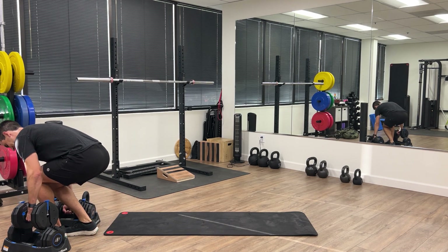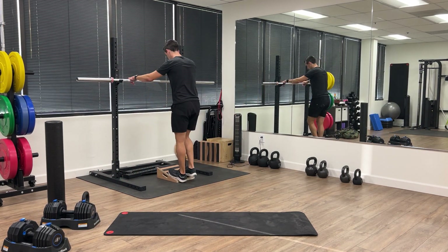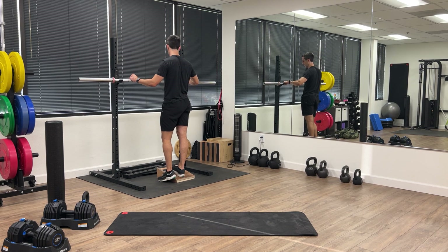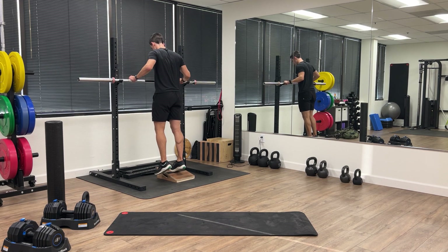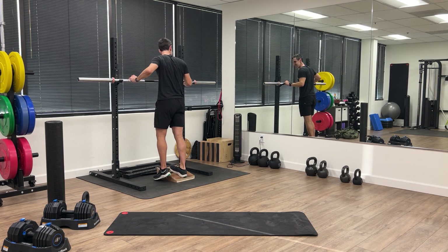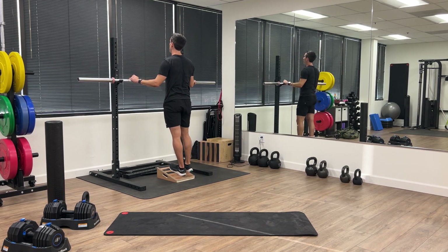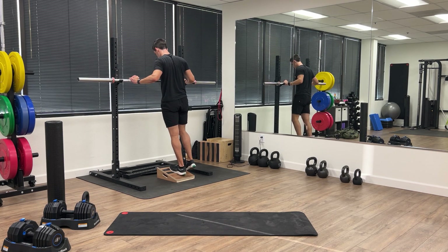Set the weights down and we're going to finish with some single leg calf raises. I'm going to do it off of a decline — you can do it off of a step or just on the flat ground, one leg at a time, about 10 reps. Switch legs and make sure every rep counts: press all the way up, emphasize pressing through your big toe, and get your heel as high as possible every single rep.